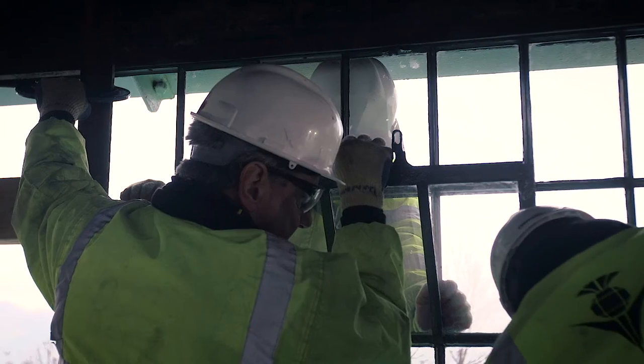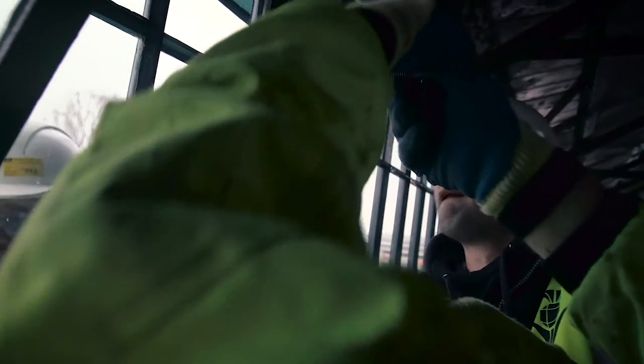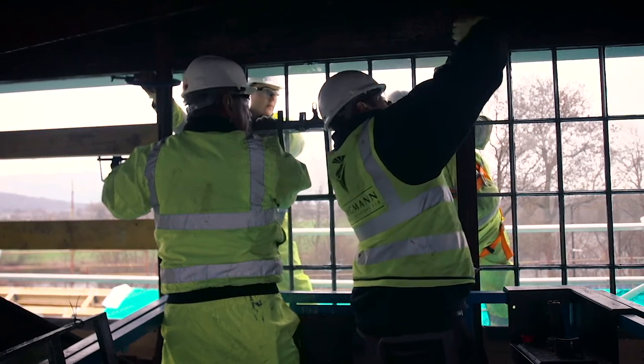We are going to take out all the glass and use a 6.4 laminate glass. A laminate glass is two pieces of glass together, approximately three mil thick, with a four mil film sandwiched in between.